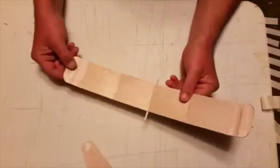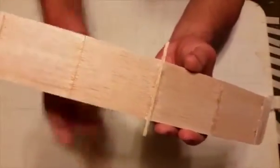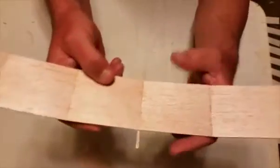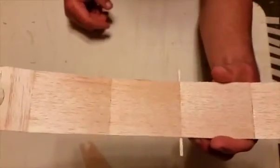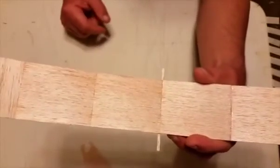Then you can take the wing or tail assembly you want to use and simply glue that onto the centerline — the same way that you would glue your wing or tail onto the fuselage stick.